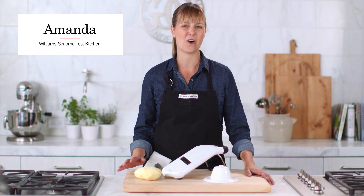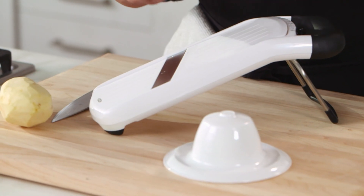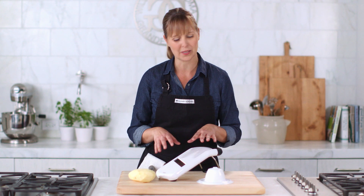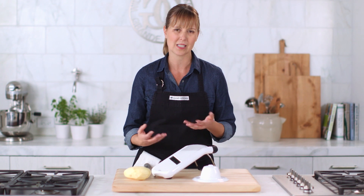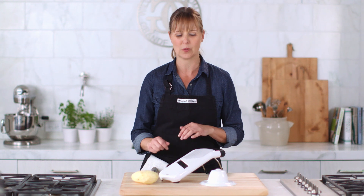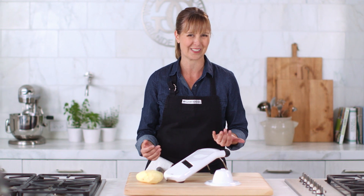We use mandolins in the test kitchen all the time, but this is one of the easiest I've ever used. It's the OXO Simple Mandolin. What I really love about it is there aren't any blades that you have to change in and out — it's just this piece. So it makes it as easy to bring out as a knife. The thing I love about it most is that you get those precise, consistent slices that even I can't get with a chef's knife.